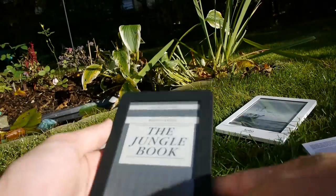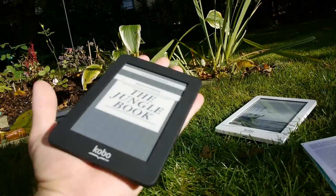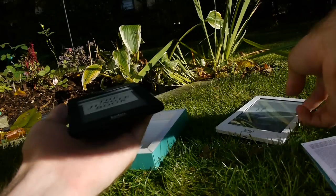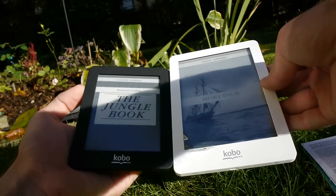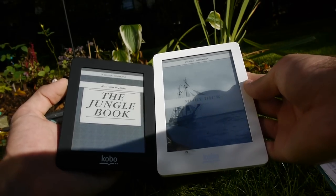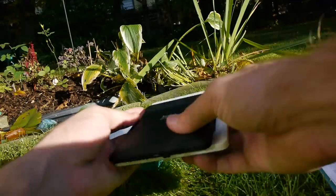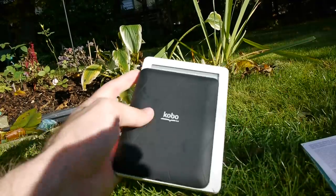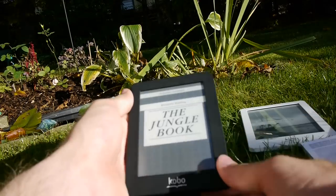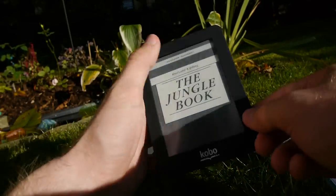The Kobo Mini is about as big as my hand, so not too big — though my hands are quite large. It's a lot smaller than a regular 6-inch e-book reader. You can see that it's not double the size, but there are a few inches difference to the right and to the top. The difference from the Glow is that this doesn't have a glowing backlit display — not yet, but could be in the future.